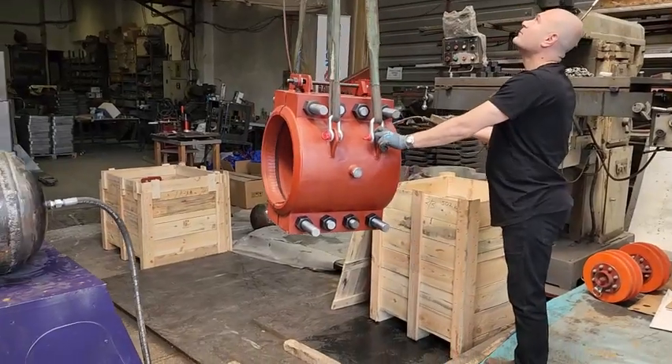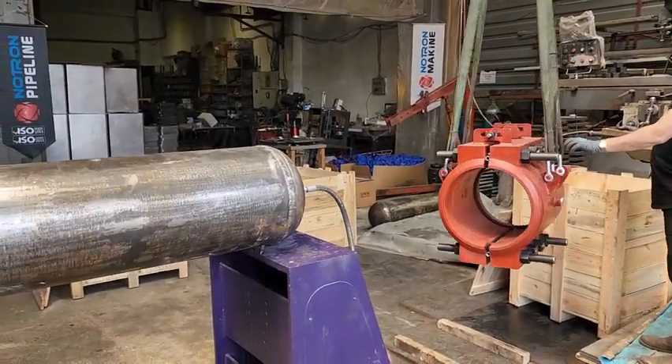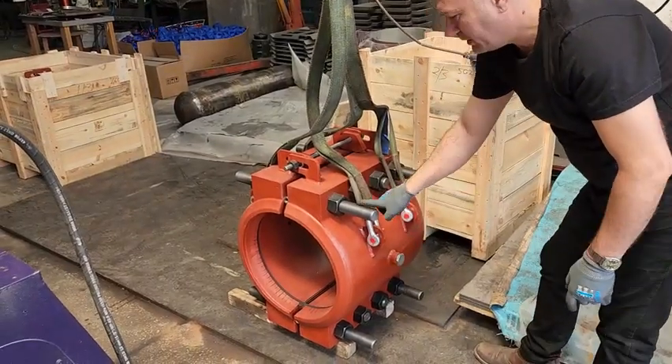After removing the split sleeve, place it on a flat surface. This will make it convenient to remove the studs. We unscrew all the studs.